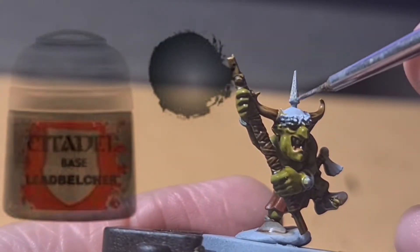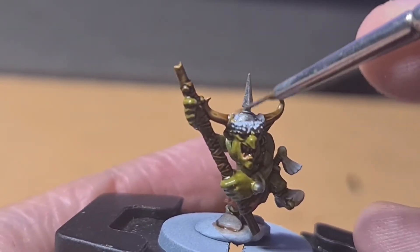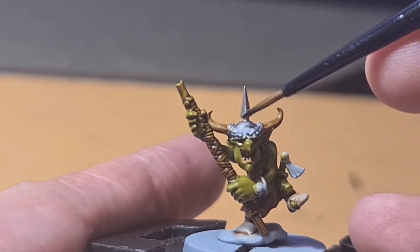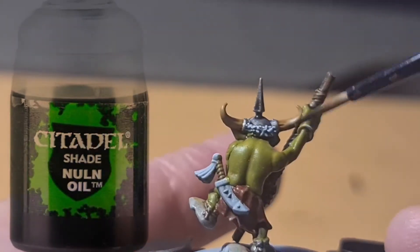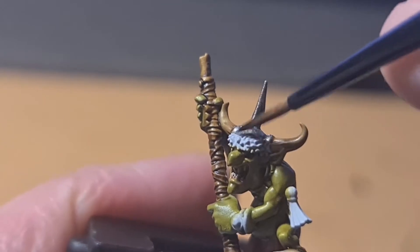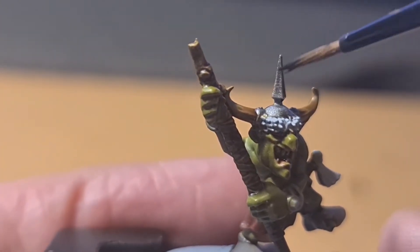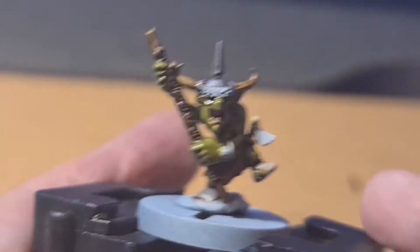Now we're going to use Leadbelcher — I love this paint, it's a really nice base coat for metal. Go around his crown or his hat here, and try your best not to get metal flakes all over the place, so just take your time and get a small brush. Once you've done the silver areas, hit it with some Nuln Oil to darken that up and really bring it out — add some shadow. Don't overload your brush too much; I wiped a little off on my finger or you can use a paper towel. Just apply it to those areas you want darkest.